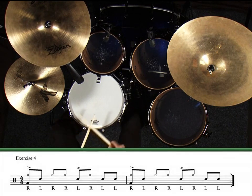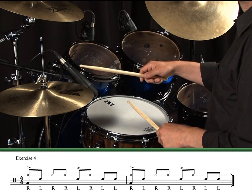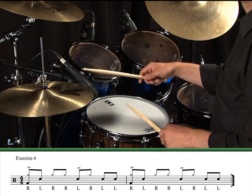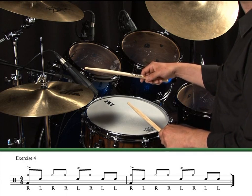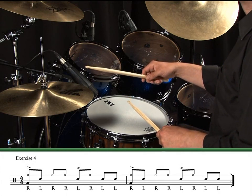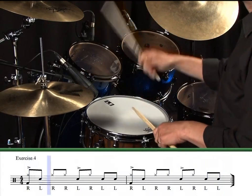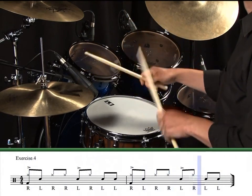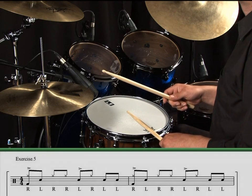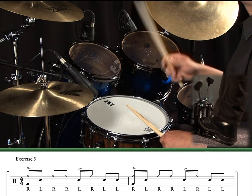We can even use this as a funk type groove using hi-hat, snare drum and bass drum. To really make this exercise groove, I'll also try and play beats 1 and 3 of each bar slightly accented or louder than all the other notes. Exercise 4.